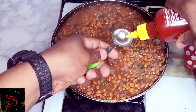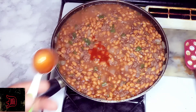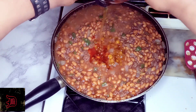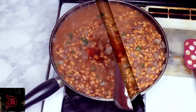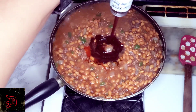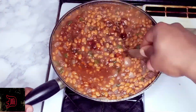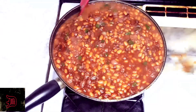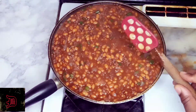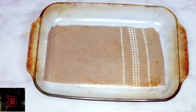Now we're going to add one tablespoon of sriracha, two and a half to three tablespoons of raw honey, and today I'm using Sweet Baby Ray's honey barbecue sauce — add about three to four tablespoons of that. Give this a nice mix. You can use whatever barbecue sauce you like. Look at that, we can see the color changing already.